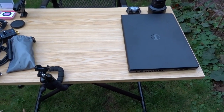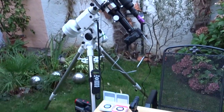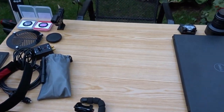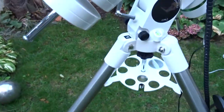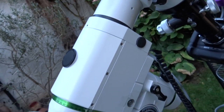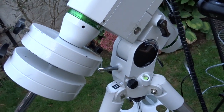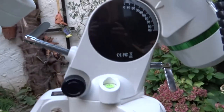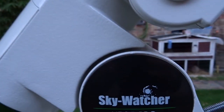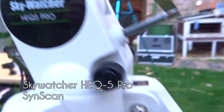Here we have the so-called base of operations. The telescope is right over here, and let's start with the base. The base of almost every astrophotography gear is of course the mount — the Skywatcher HEQ5 Pro SynScan mount.